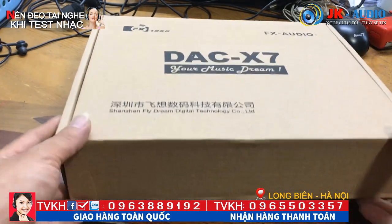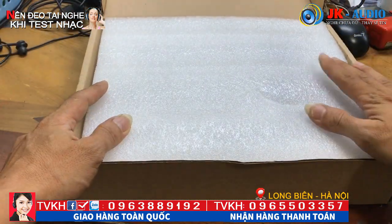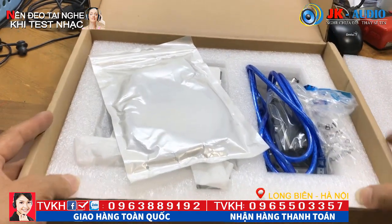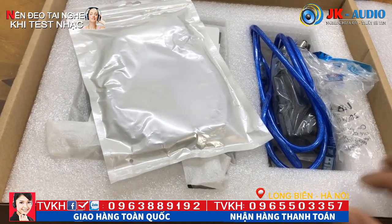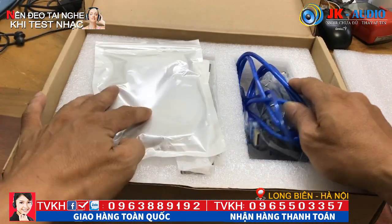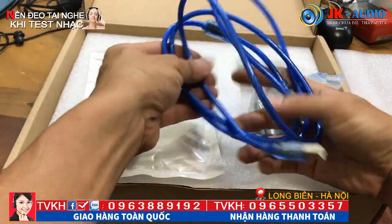Sau đây em sẽ mở hộp ra cho các bạn nhé. Phía bên trong mở ra rất chắc chắn, có một cái xốp chống sốc khá dày. Nói chung hãng này làm cẩn thận nên hộp mới mắc. Các bác nhìn cái xốp khay đựng này, rất dày dặn, chúng ta vận chuyển đi xa rất yên tâm. Đi kèm là những cái phụ kiện - đầu tiên là cáp USB màu xanh, nhìn rất đẹp.